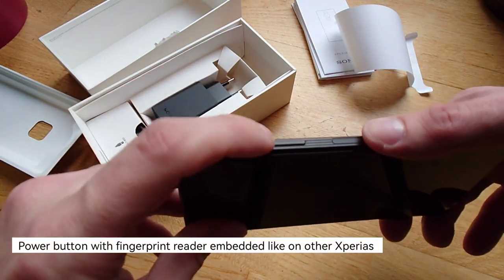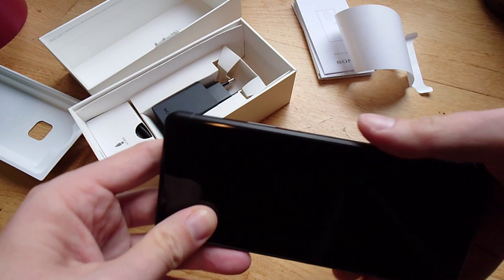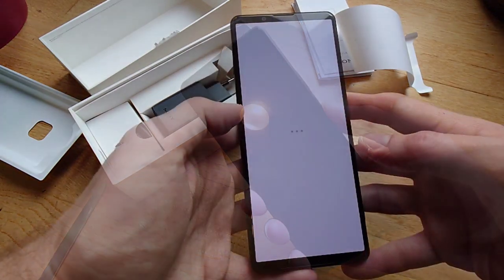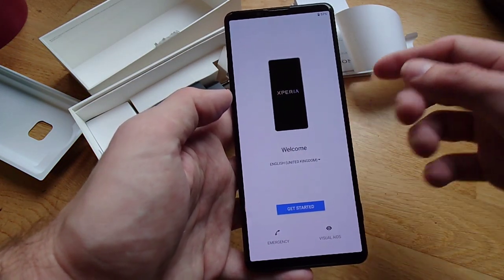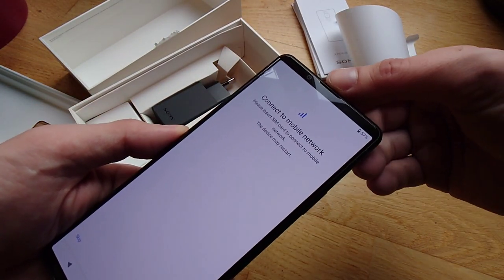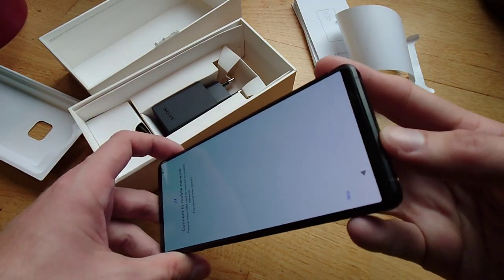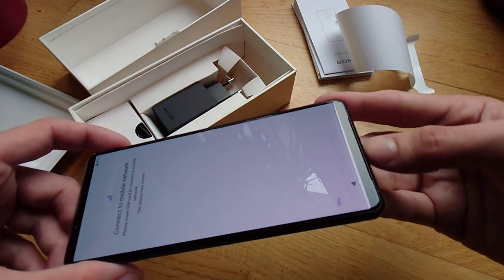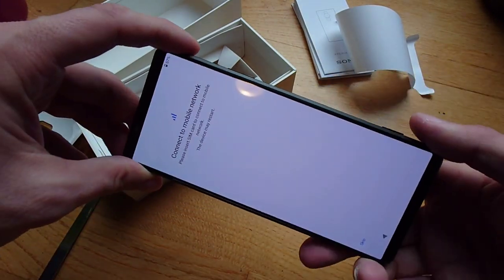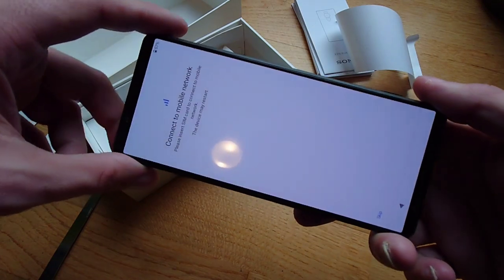It has its downsides but also good points. Then there's the video button, the power button, and the volume rocker — no Google Assistant key. Let's turn it on and see if it has some juice inside. It's starting up. We have slim bezels, an 8-megapixel front-facing camera, and loudspeakers here acting as stereo speakers — pretty nice.